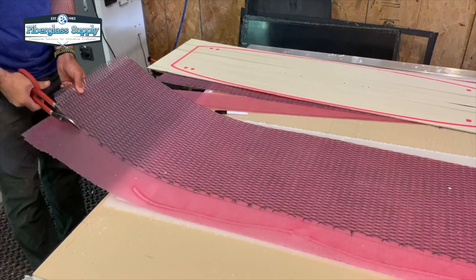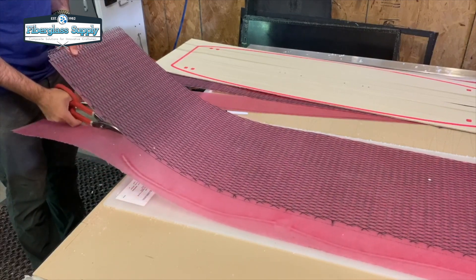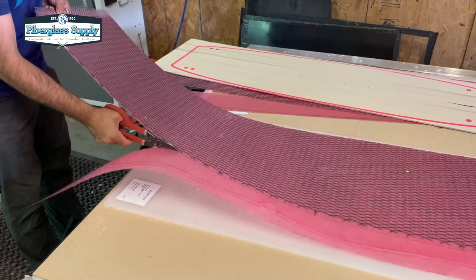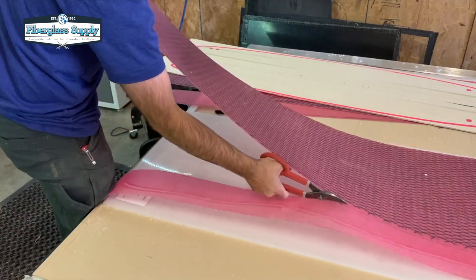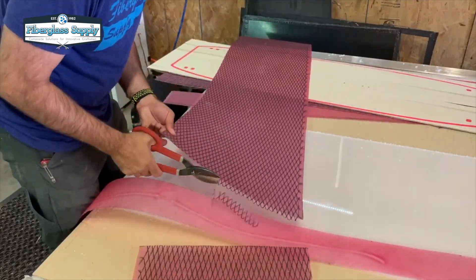We are going to start with our skins and we are going to cut those out to match the shape of our blank. I am using a pair of tin snips here and simply going to cut a couple of rectangular pieces that are just slightly smaller than the blank. We will glue that whole thing together and then later cut it out into the final shape.